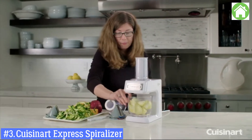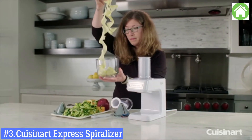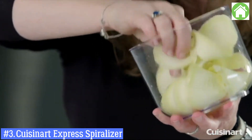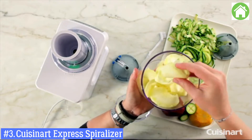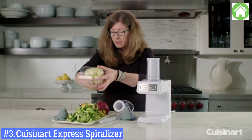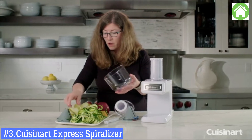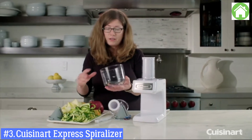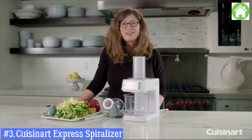Look how beautiful that came out. You can make unbelievable fresh salads using these types of cuts. You can use it as a pasta substitute — it's really beautiful to look at and a lot of fun to use. There you have it: the Cuisinart Slicer, Shredder, and Spiralizer.